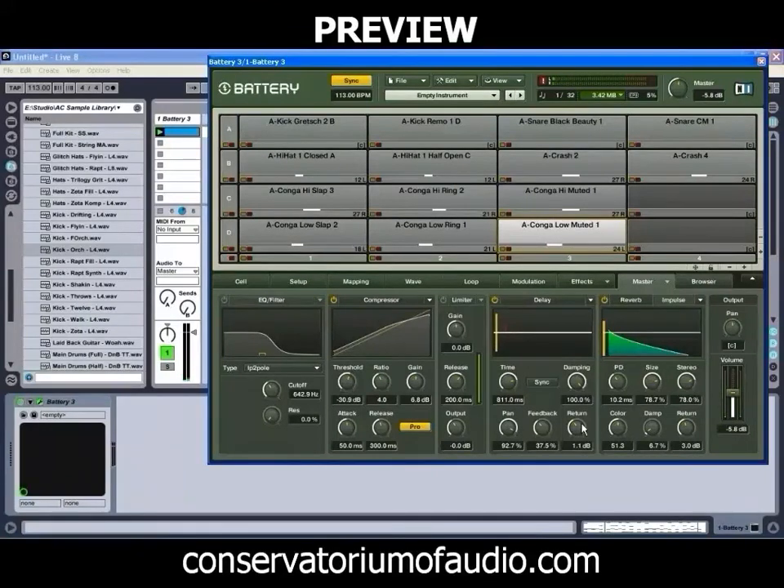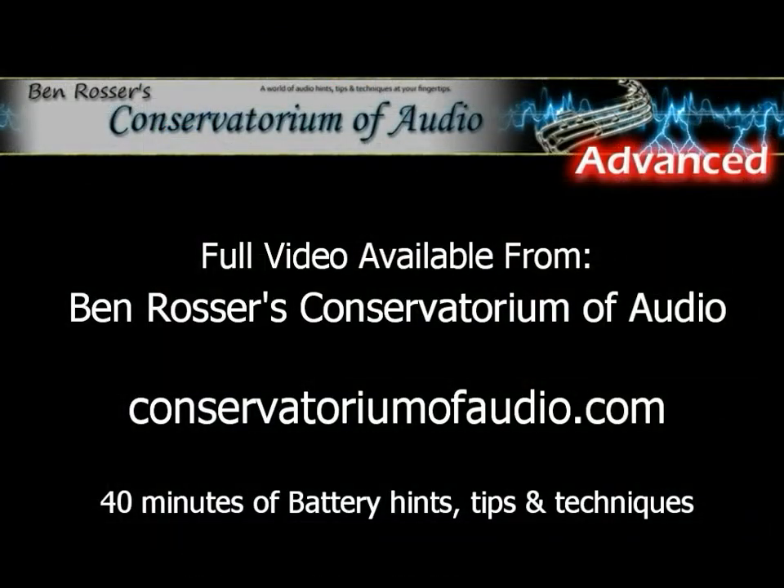Just hear the delay coming through there, as well as that little bit of reverb that we've added. It's just a little bit.